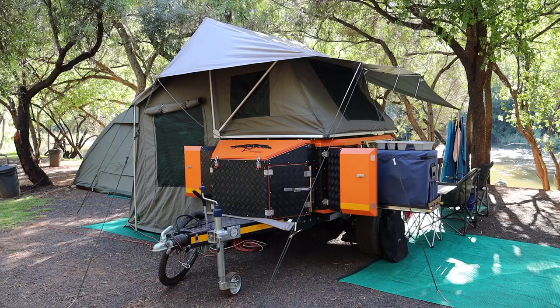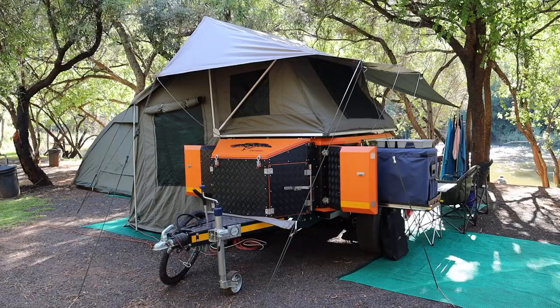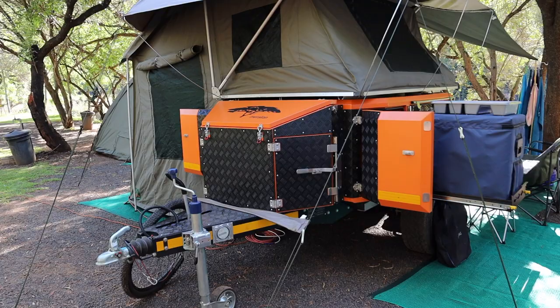This is our Italian trailer. It's called the Bowhunter. It's the second smallest in the range but it really is quite suitable for us as a family. So let me give you a quick walk around.